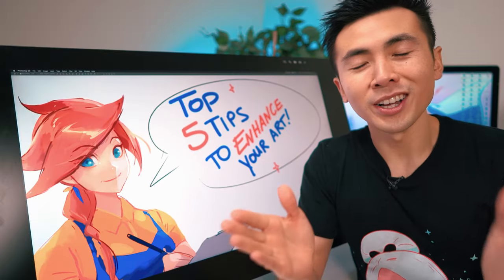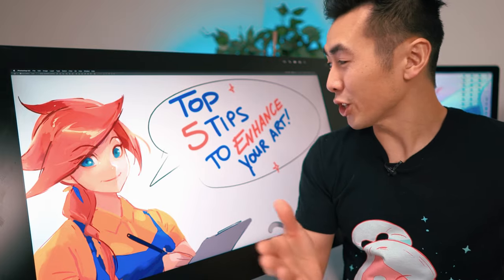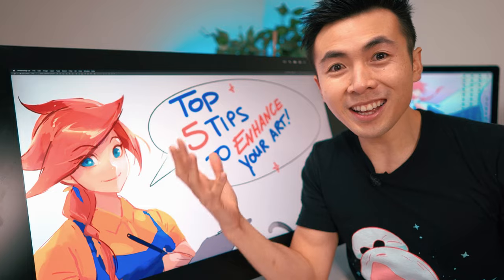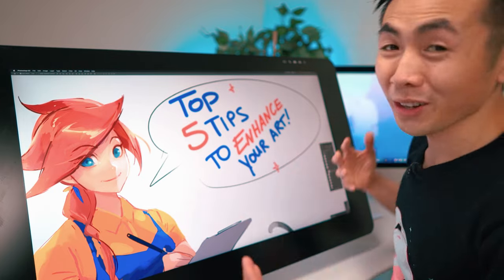Hey guys, welcome to another episode of Roth Jaws, and today I'm going to teach you guys my top five tips on how to enhance your art. Yes, this is my temporary setup — we're currently in a big move but I just wanted to get my weekly video out to you guys.